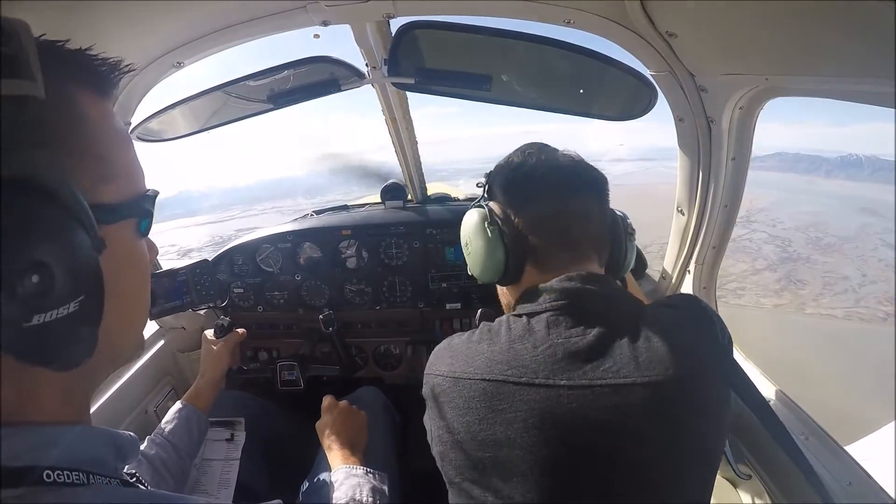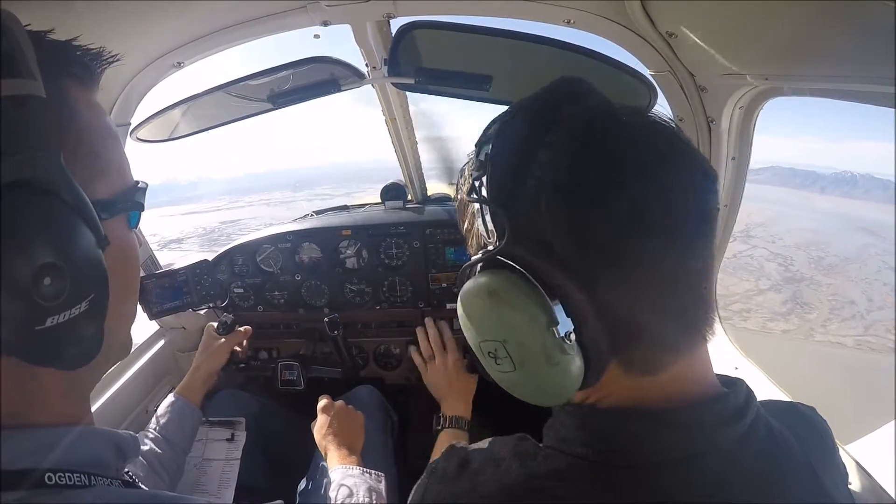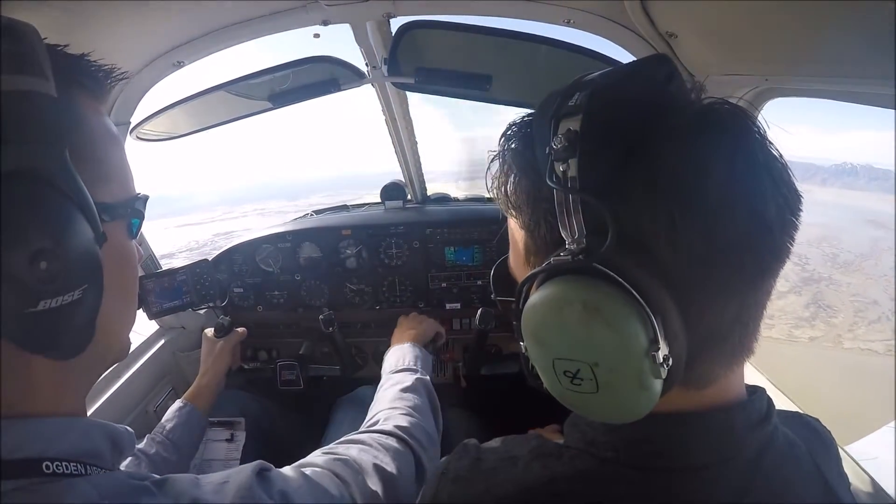We're going to get the airplane set up for takeoff. We'll pretend like we've already got our gear up — doing this clean. Props all the way to full, like we're doing for takeoff. We're gonna bring the throttle back to about 15.